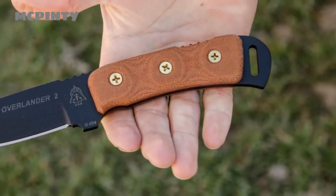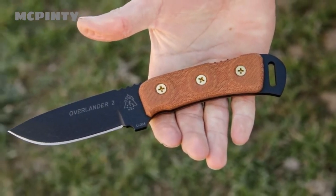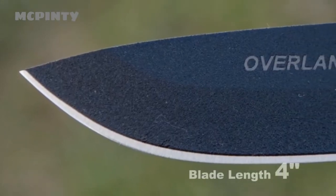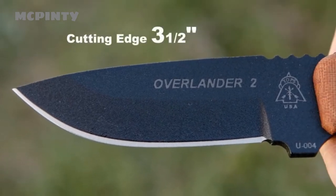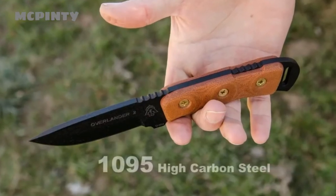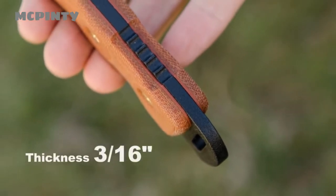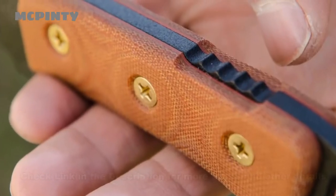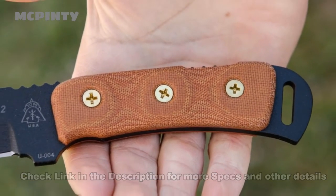So let's talk about the specs. The overall length on this knife is 8 inches, with a blade length of 4 inches from tip to handle. The actual cutting edge is 3 and a half inches. It's made out of 1095 high carbon steel. We chose a tang of 3 sixteenths of an inch thick, and to finish it off, we have 10 canvas micarta handle scales with our black traction coating.